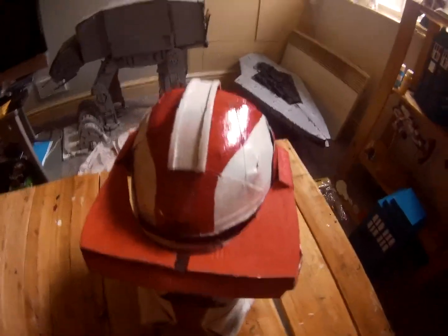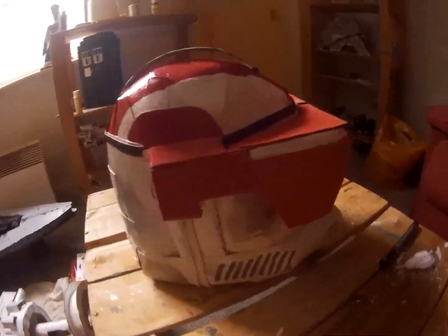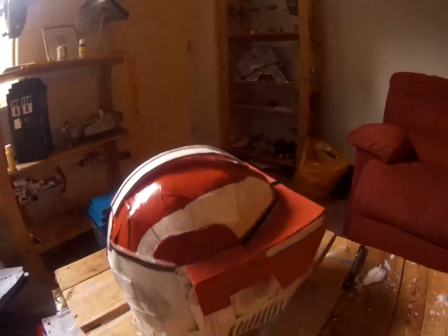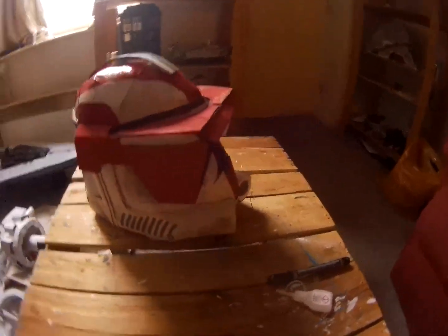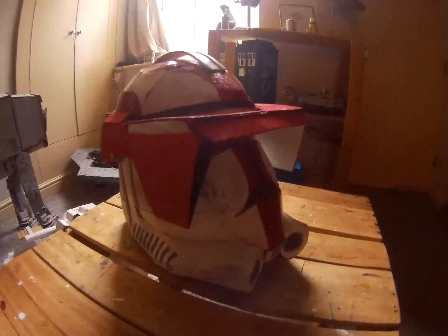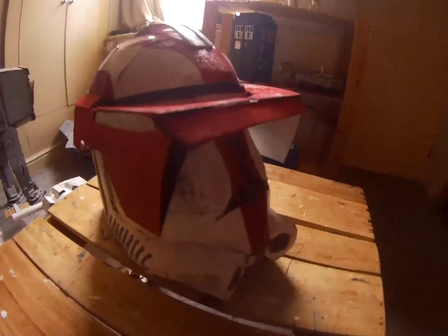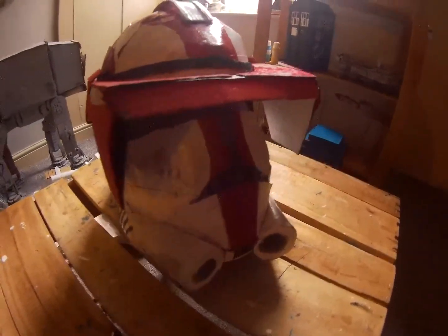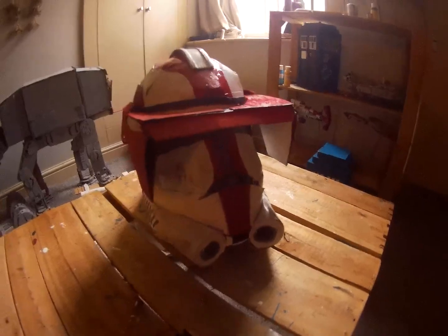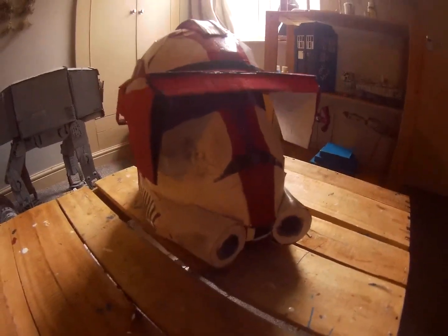So I can actually wear this. It's very cool, I'm very happy with it. It's my first attempt, and I might make another one — don't know yet. I've got a few extra things to make at the moment, so I might have to just put a stop to making helmets for now. Anyway, there you go.